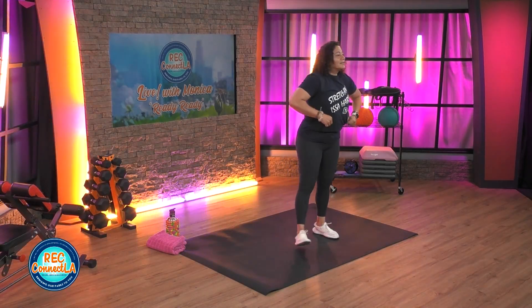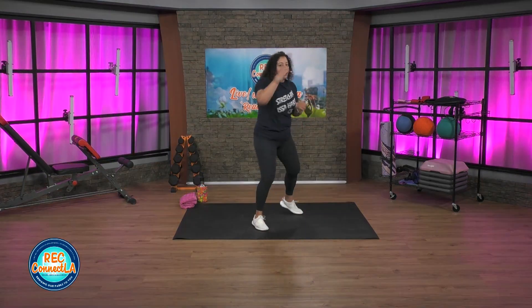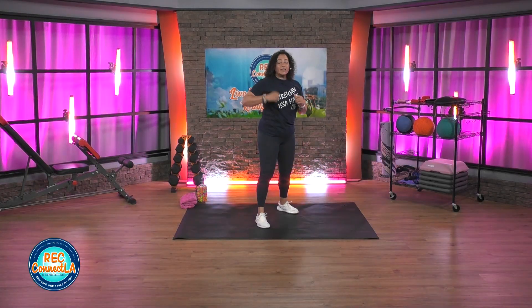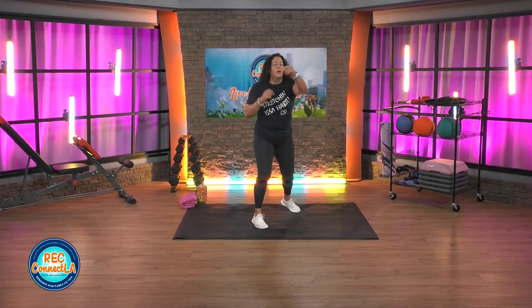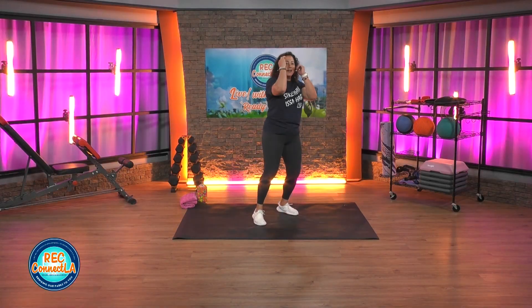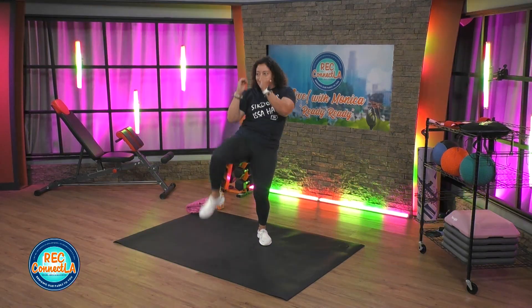Good job, shake it out. We switch. So what is it? Jab cross, jab cross, knee, kick. Repeat. Jab cross, jab cross, knee, kick. Power up, let's go. Arms stay up, leaning back on those kicks. Come on.